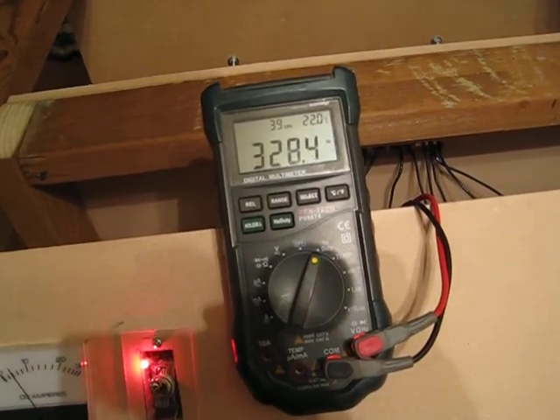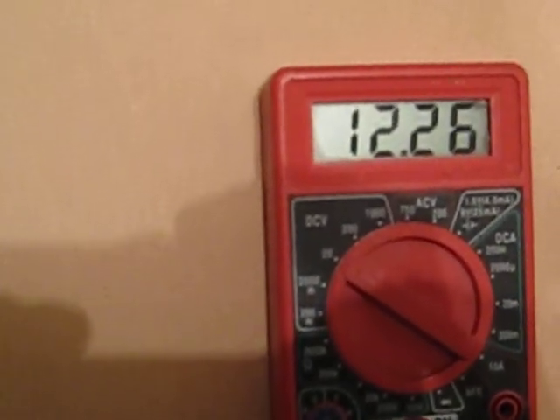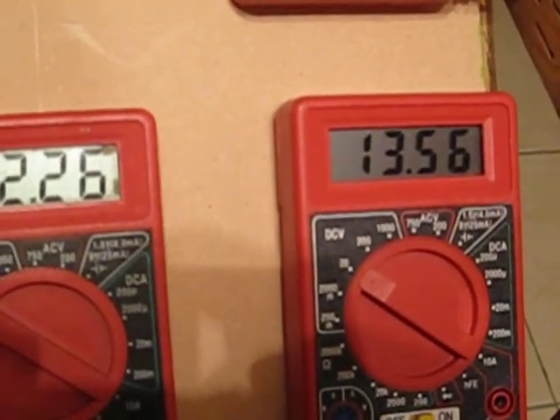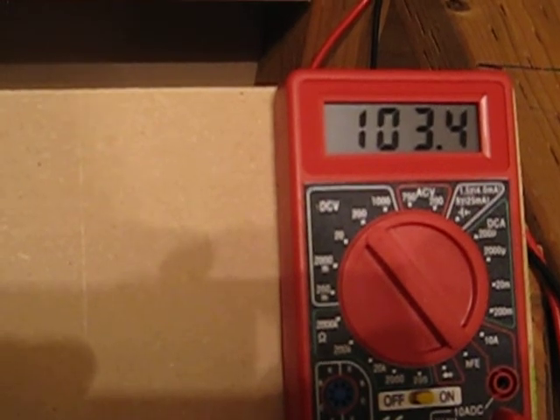It fluctuates between 3 and 7. Let's focus in here — that's our run batteries sitting at 12.26. Charge battery is 13.56. And the output of 3-phase is rock steady 103.4.